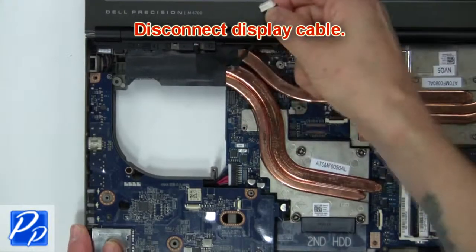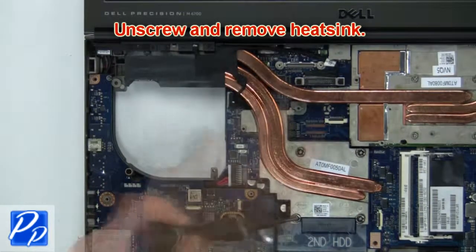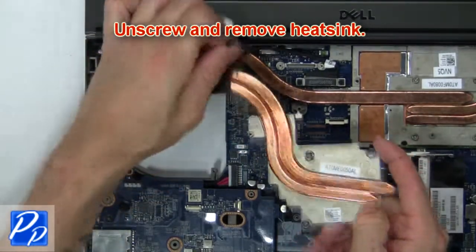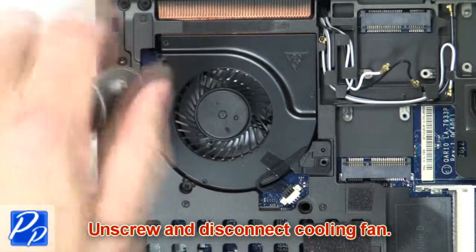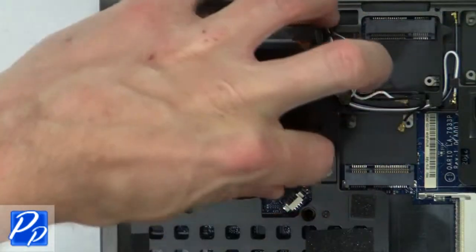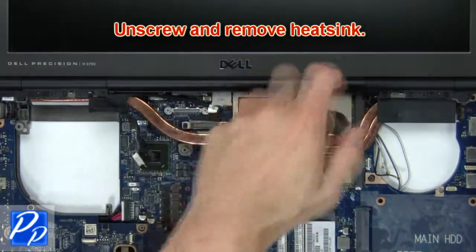Next, disconnect the display cable. Then unscrew and disconnect the cooling fan. Then unscrew and remove the heat sink.